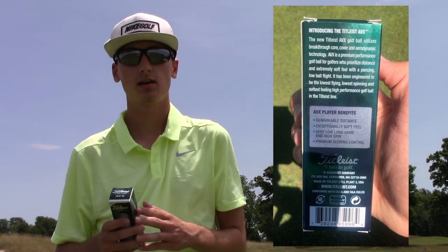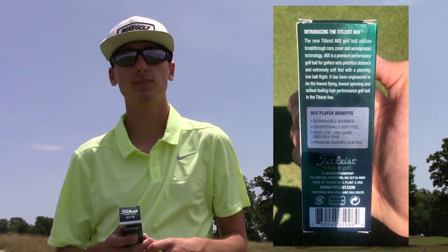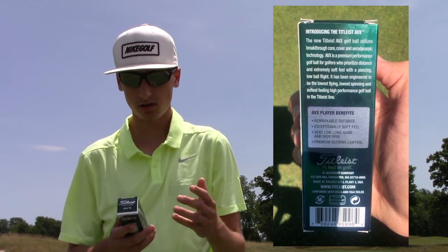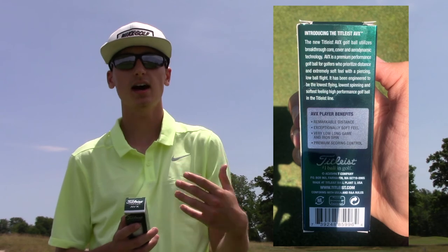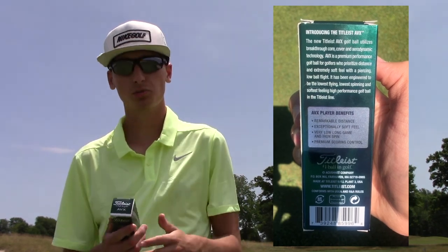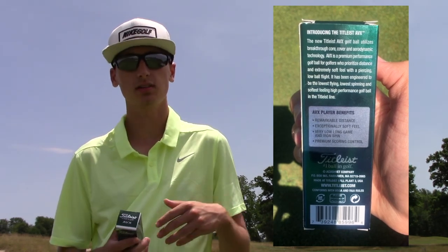Looking back at the box breakdown: remarkable distance — the irons picked up about half a club, so very good. Exceptionally soft feel — absolutely, that box is fully checked. Very low long game and iron spin — completely true, it went high without much spin, though on firmer greens the ball released further than ideal. Premium scoring control — greenside spin was less than expected, so I'll leave that one for you to decide.